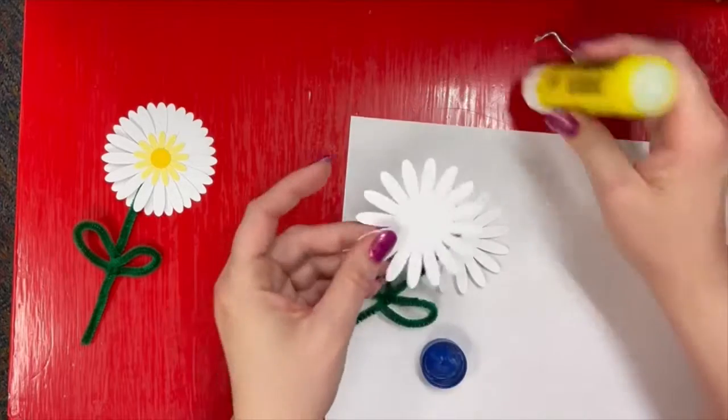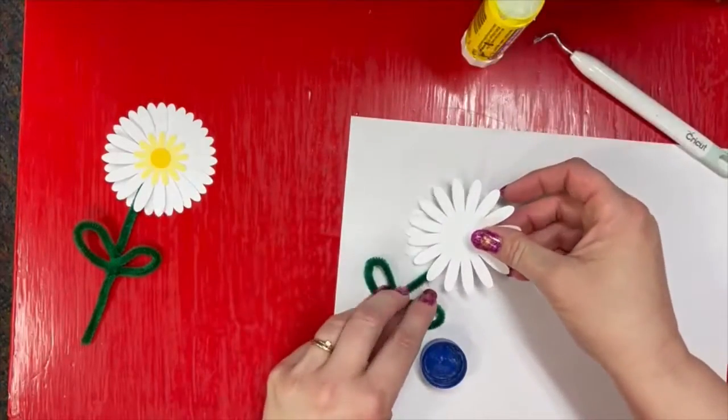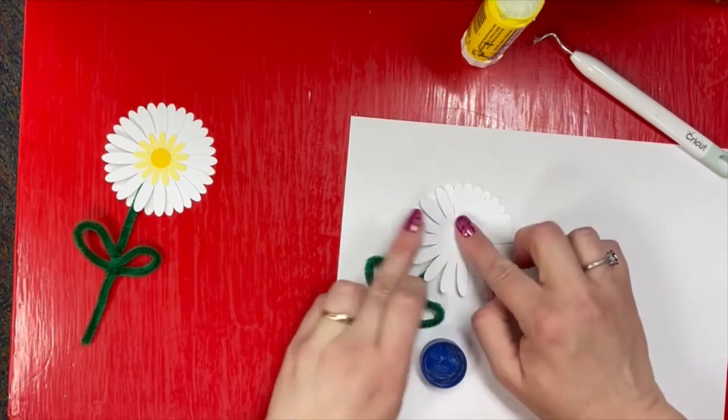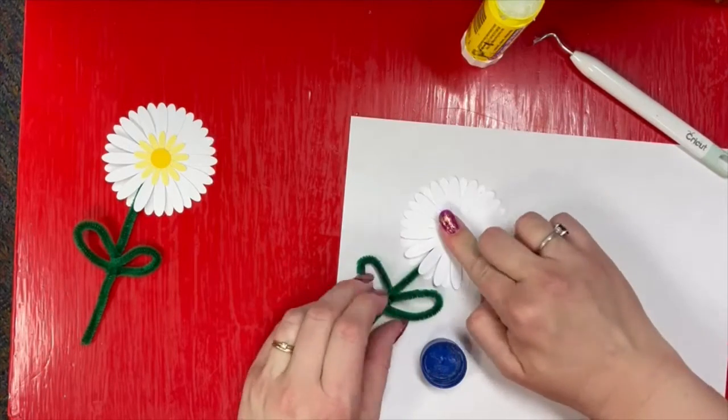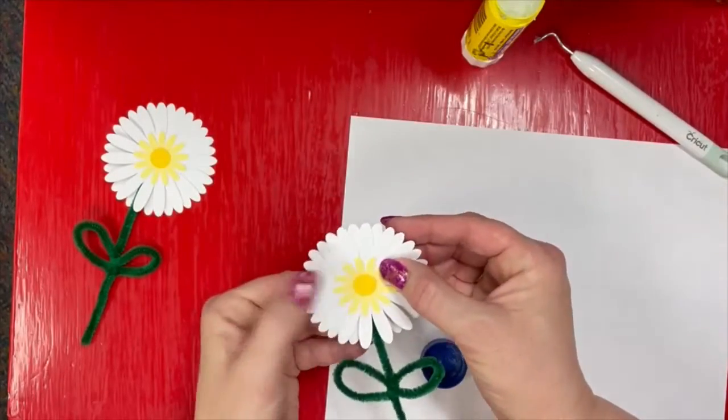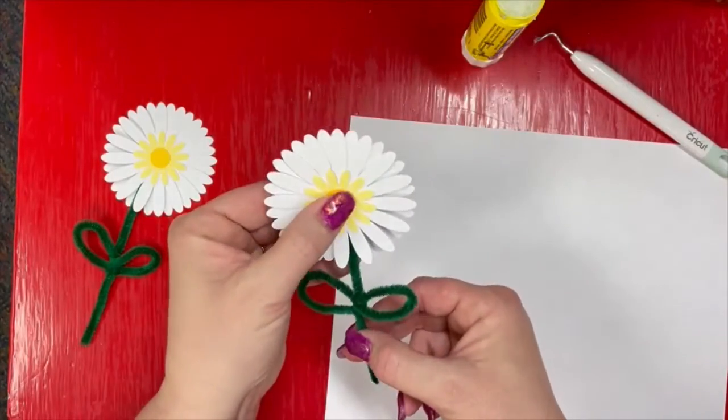I'm also going to do it because if I line it up in such a way that it's off center, it makes it look a little bit more like a real daisy — just a little bit fuller flower. And there we have it. We've got ourselves a daisy.